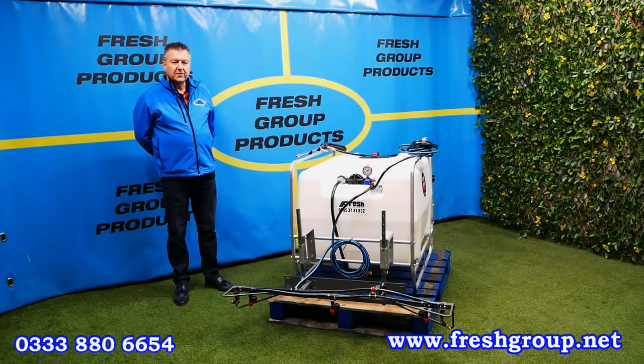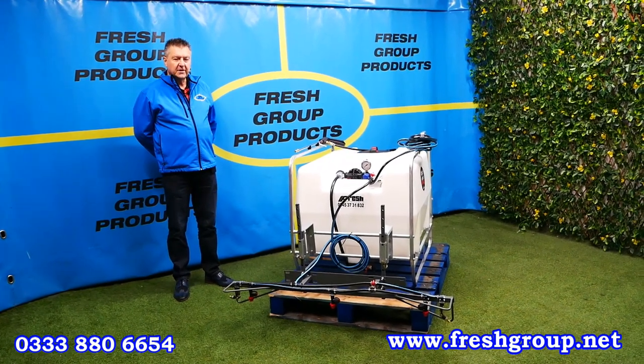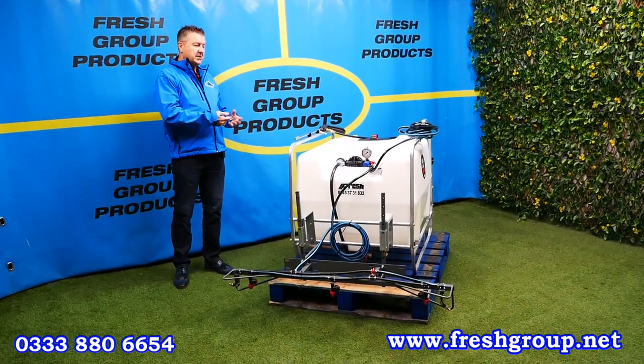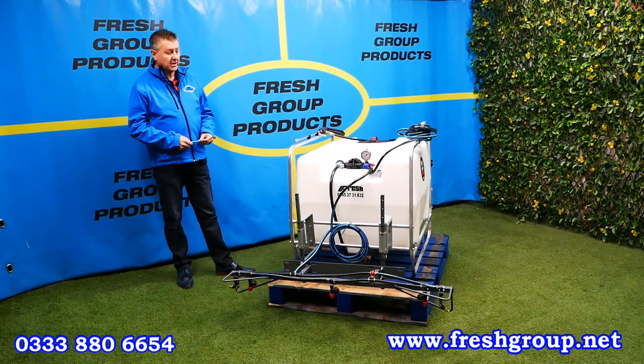Good morning, I'm Keith Douglas from Fresh Group Products. Today's video is of a utility vehicle or UTV sprayer as it's commonly known. Basically it's strapped into the back of vehicles such as utility vehicles or even four-wheel drive pickup trucks.